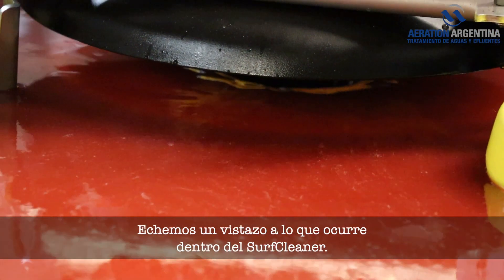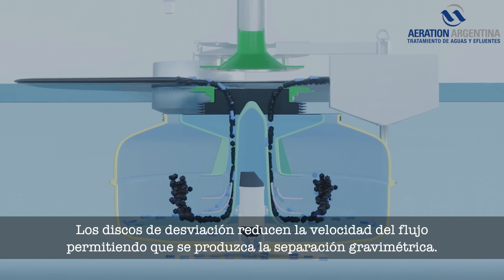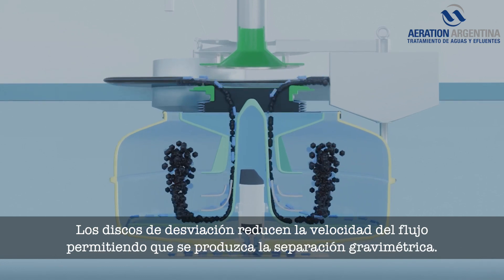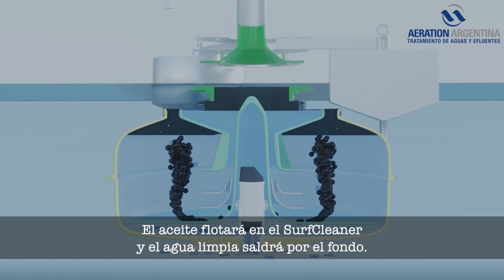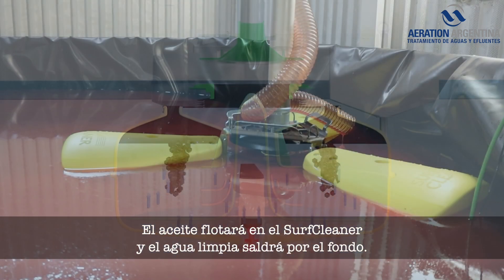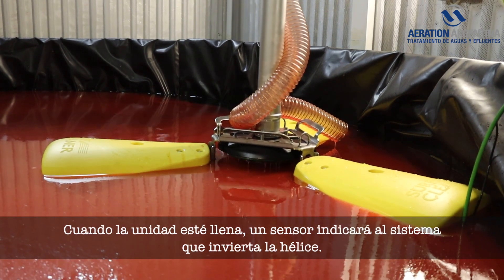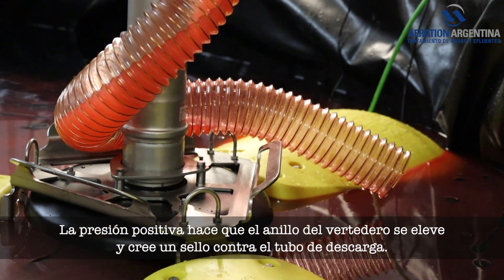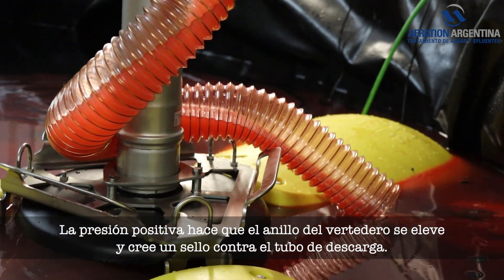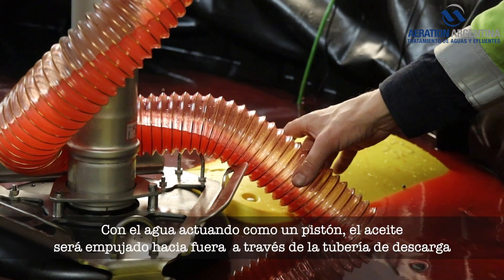Let's take a look at what is happening inside the Surf Cleaner. Deflection discs reduce the flow velocity, allowing gravimetric separation to take place. The oil will float up in the Surf Cleaner and clean water will exit at the bottom. When the unit is full, a sensor will tell the system to reverse the propeller. The positive pressure makes the wear ring rise and creates a seal against the discharge pipe.